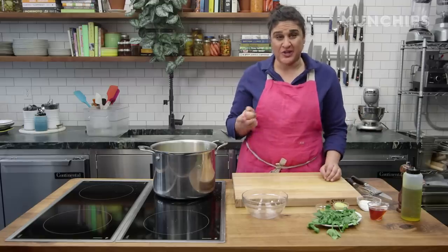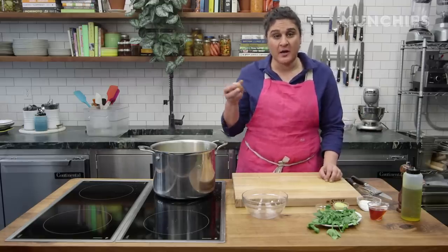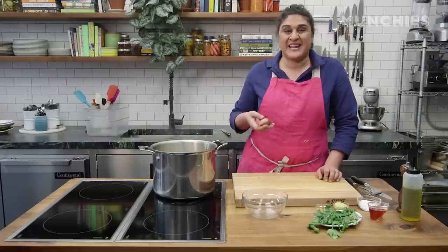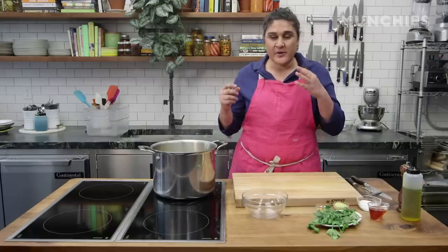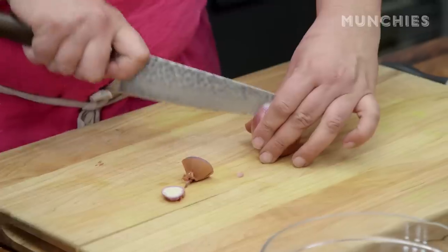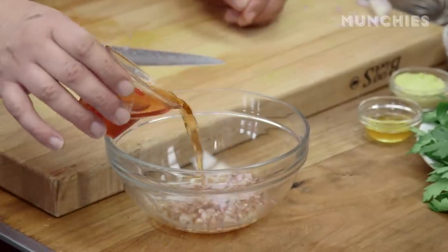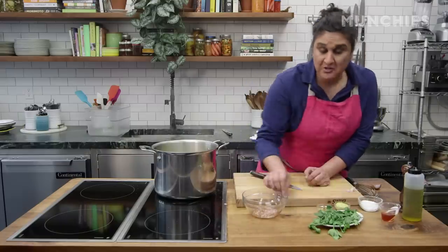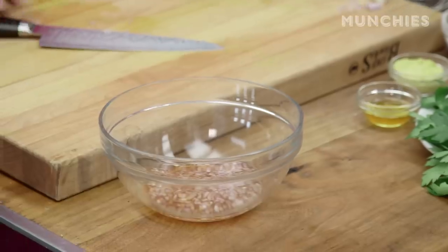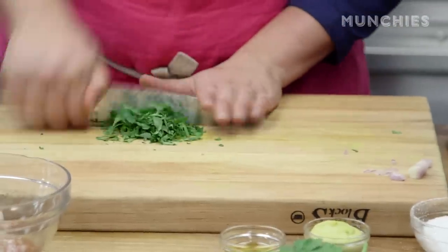Anytime I'm going to add shallot or onion into a dressing, it's the first part I get going because I want to macerate that allium — the shallot or the onion — so that its raw, fiery bite can be softened and cut down. Macerate is just a fancy kitchen word for pouring acid over something. You can let that sit for a minimum of 10 minutes, but up to a couple of hours if you want to do it in advance. So while that sits, I'll chop up some parsley.